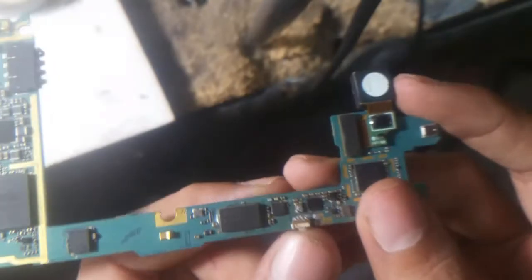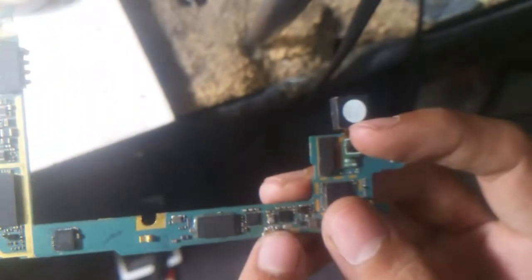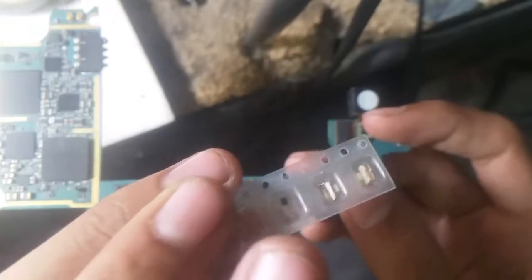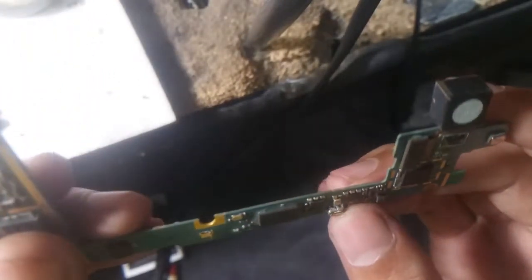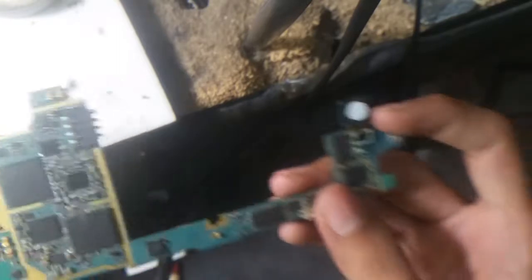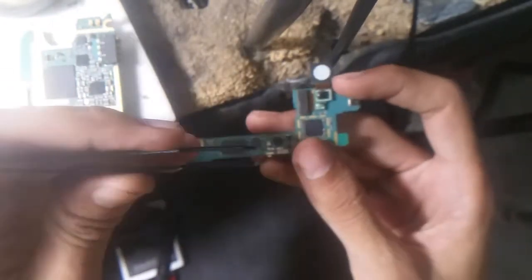I used a hot air gun to remove the damaged button, and after that I simply put one piece of button from this replacement onto the board. After placing it using the hot air gun and using the tweezers to hold it.